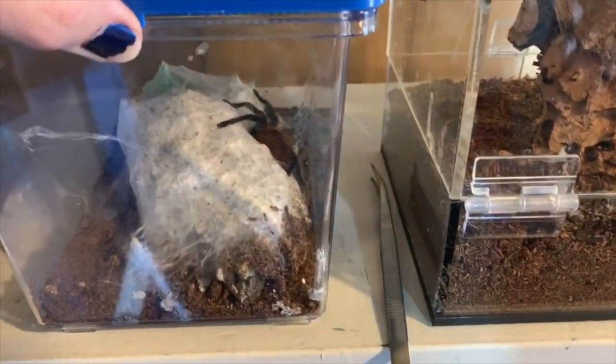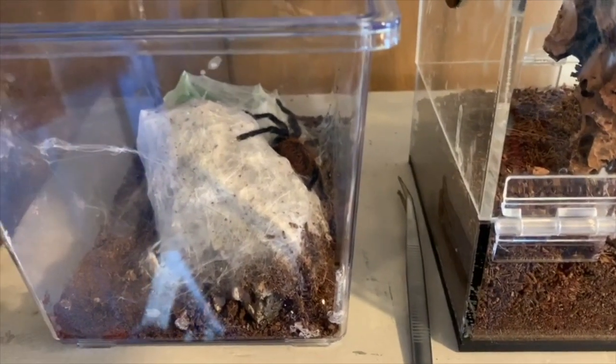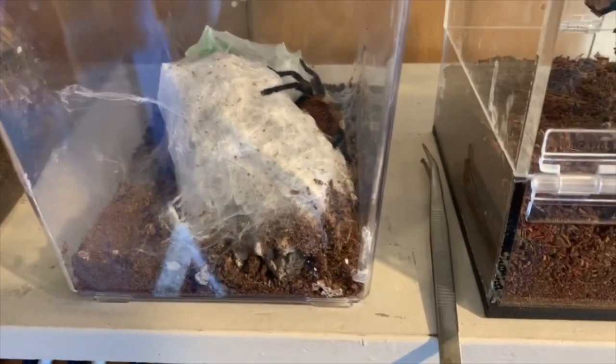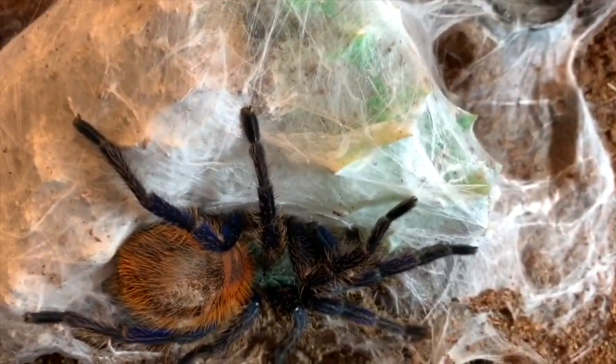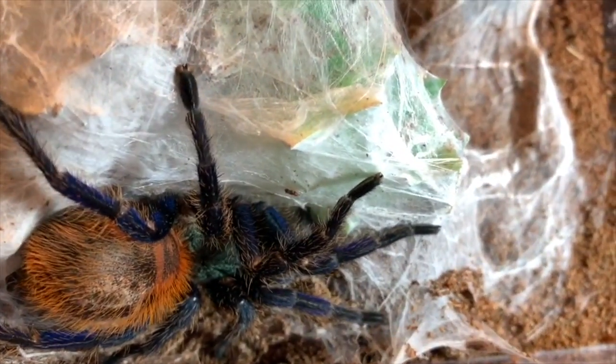This one is my darling, my green bottle blue. His name is Slade. A couple of molts seem pretty clear that this is a male. Isn't he beautiful? So beautiful, so fun to watch.